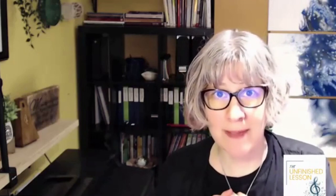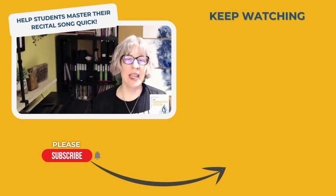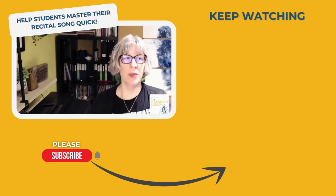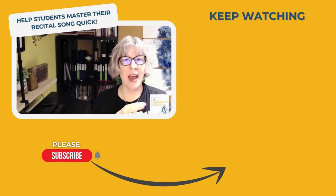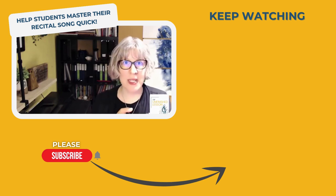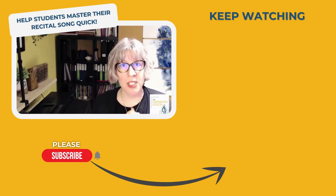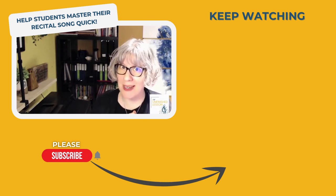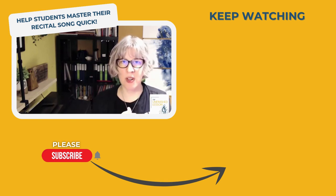Hopefully that helps you out. You're not going to want to miss the last video in this series. If you've been watching along, we've covered how to plan a recital, how to get students prepared, and our last-minute planning like we did today. The next video — you're going to have to subscribe to find out what it is. It's coming up and it's actually a special bonus video for this series.